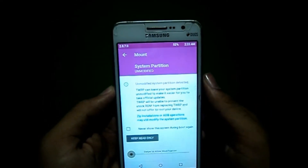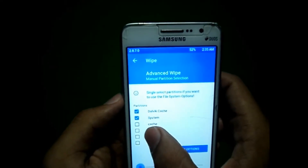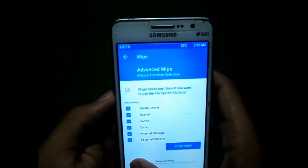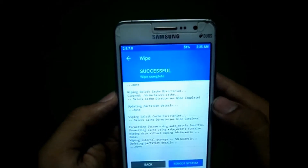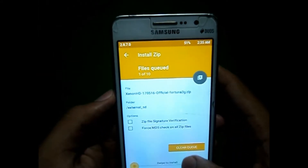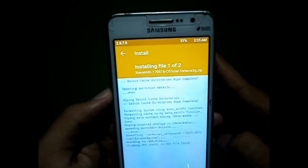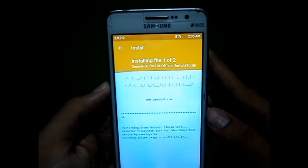Before installing, you have to wipe all your data. Then go to your SD card, select your Xenon SD file, click the plus button, and select your GApps file. After that, click on Install and wait for some time.